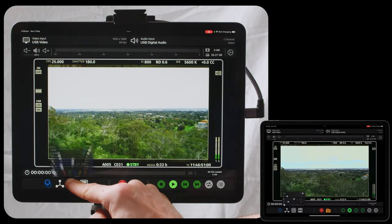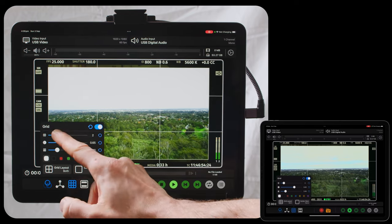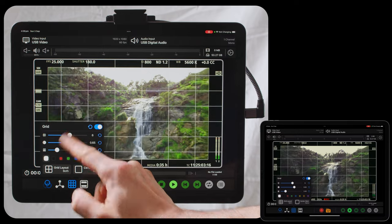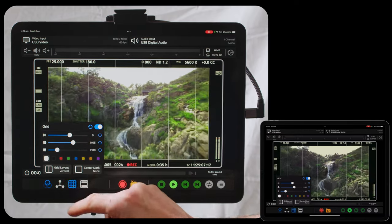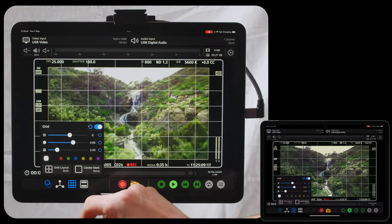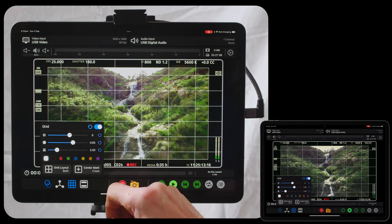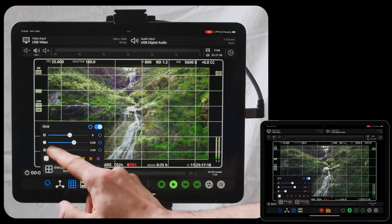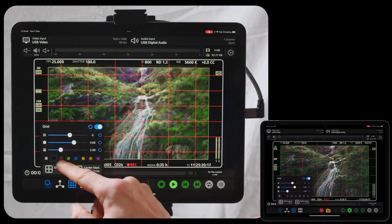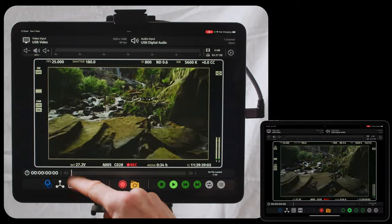You can apply a grid — turning a grid on gives you a basic grid and you can also increase the amount. You can change the grid layout to be just horizontal, just vertical, none, or both. You can apply center marks to the middle, change the opacity of the lines, change the thickness of the lines, and change to a variety of different colors. Again, this can be toggled off and on.